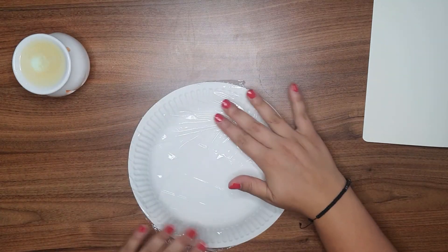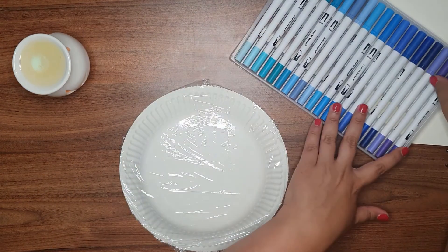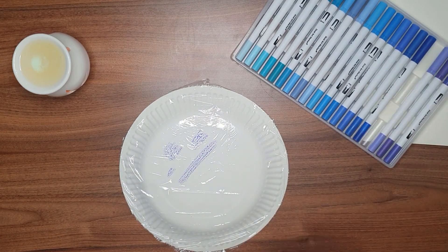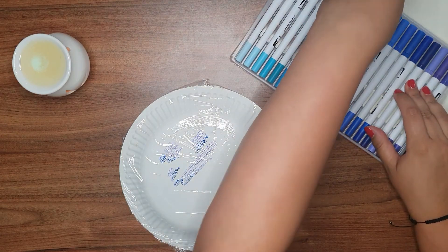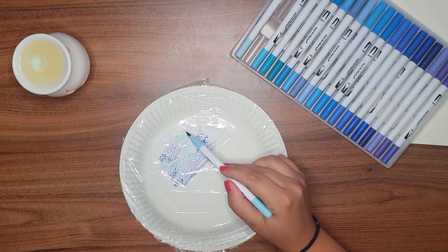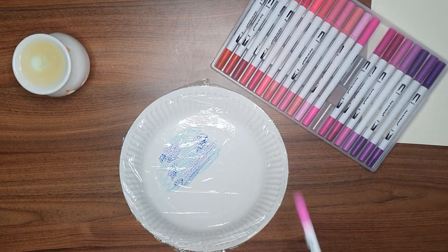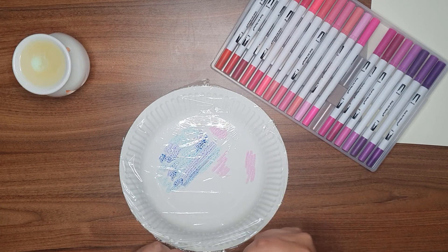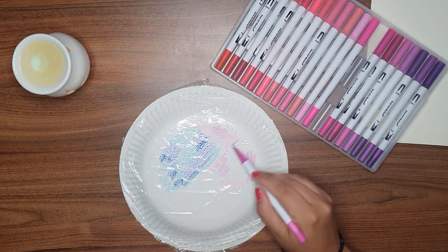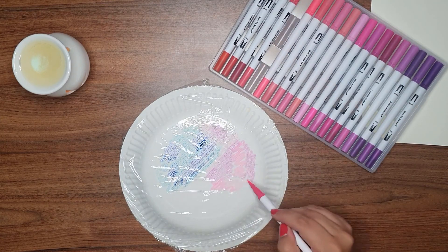I turn it over and get my pens ready. The first set of pens I'll be using are these blues — you can just take any random colors. I was going for a purple-blue look. You can do any shape, any pattern. I then use some pinks, all different shades, and lastly I'll go on to use greens — greens is my favorite color so I had to get that in there. You can literally do any design or pattern you want.